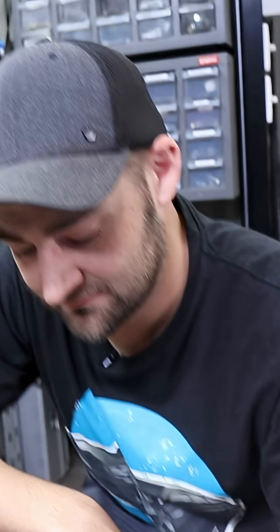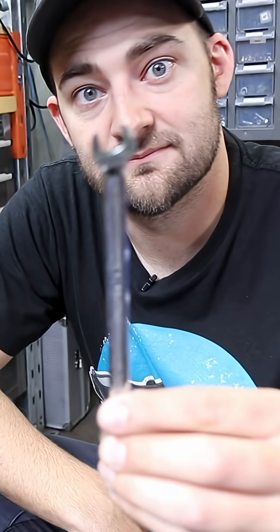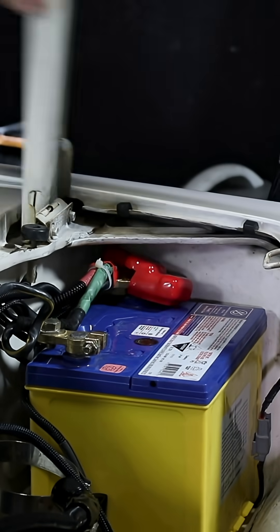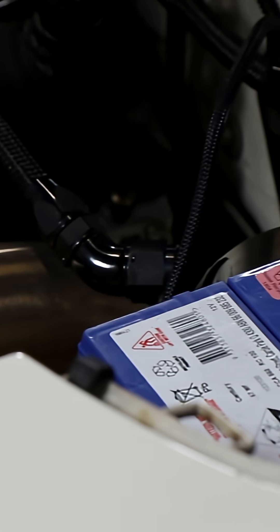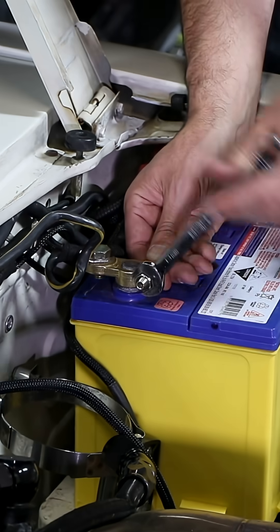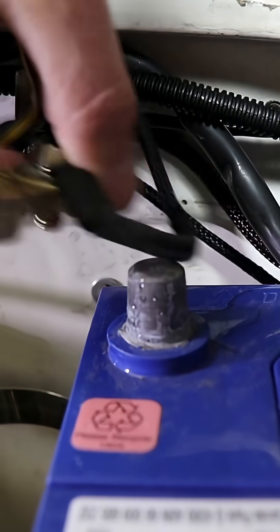Martin is going to show you what tools you're going to need. The first step is to jack up your car. Once you've done that, you want to open your boot, trunk, hood or bonnet, and locate the battery. Once you've done that, you want to find the negative terminal — that's the one that's not red. Then grab a spanner and remove the clamp from off the battery.